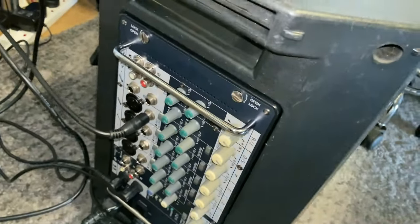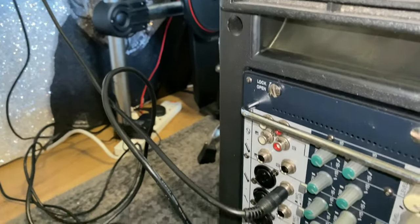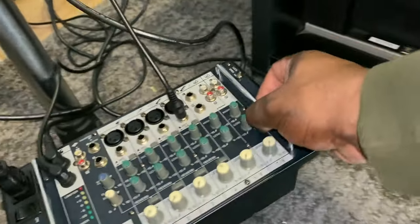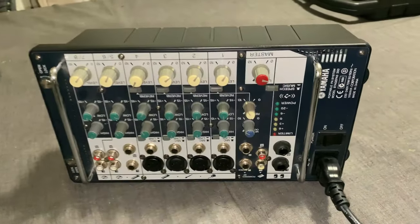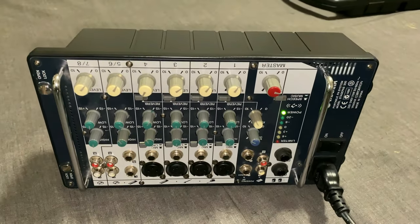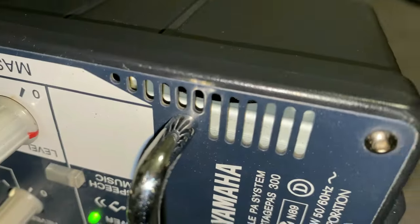I'll just show you the back here. It's got an amplifier unit in the back, which is removable. I'll just pop that out for you. That's the amplifier system there. And that's what the problem is — it's a bit noisy. Sounds like noisy fans inside.